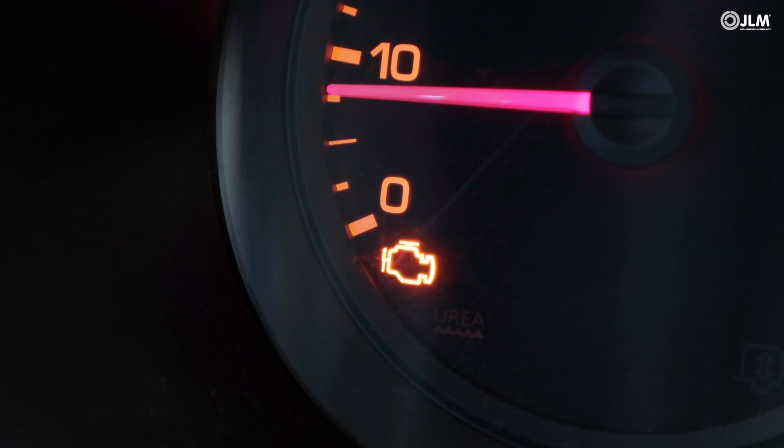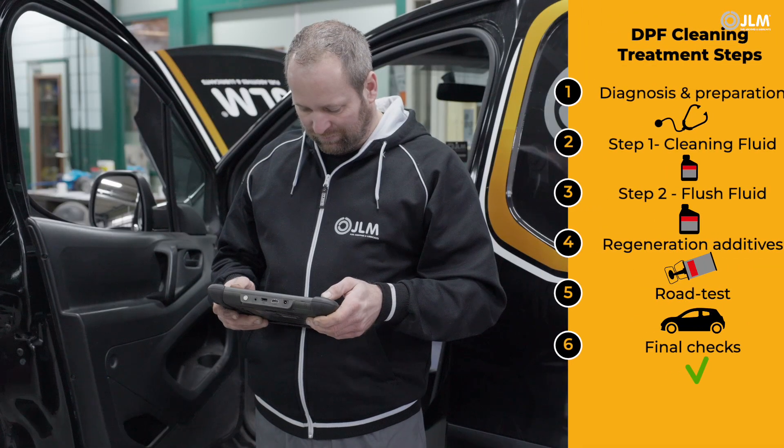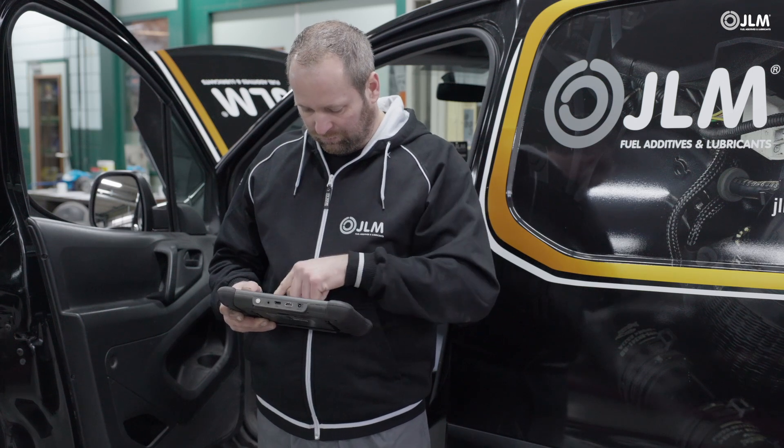With the engine idling, check for fault codes and verify that the DPF pressure differential readings have reduced to normal. As with any repair, prioritize the manufacturer's instructions, because details will vary.